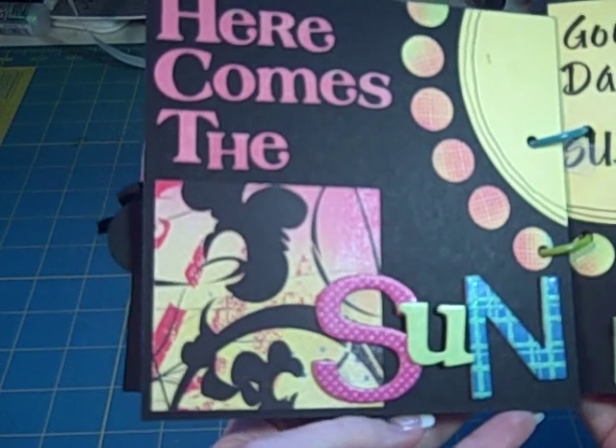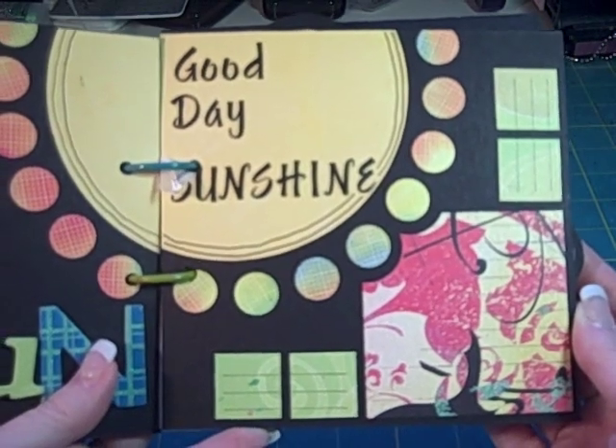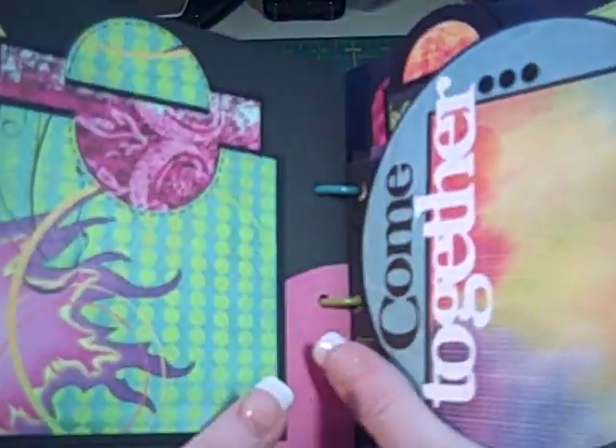Here is Here Comes the Sun, and it was a dual kind of page that went with Good Day Sunshine. You can put some photos there and some journaling here.